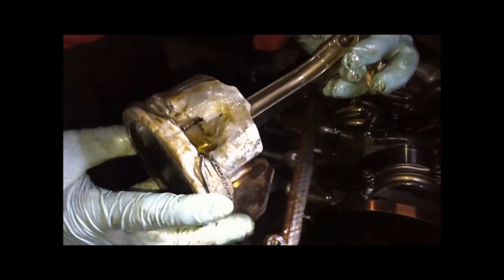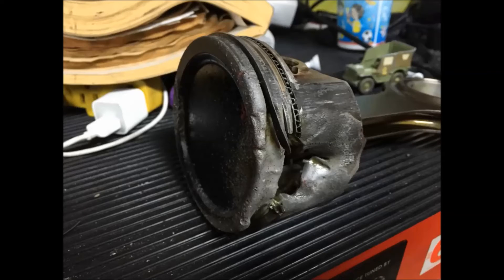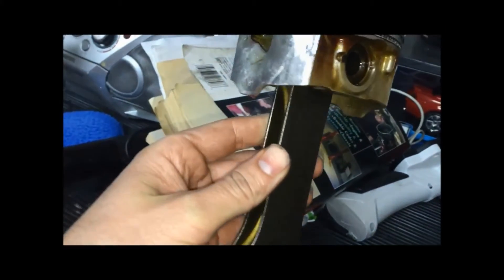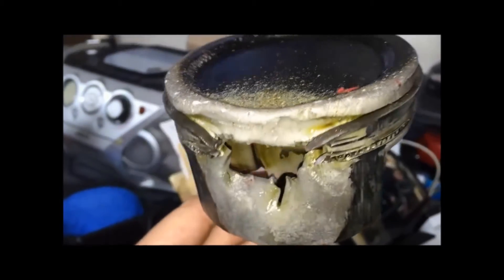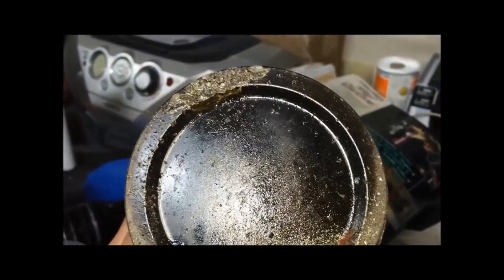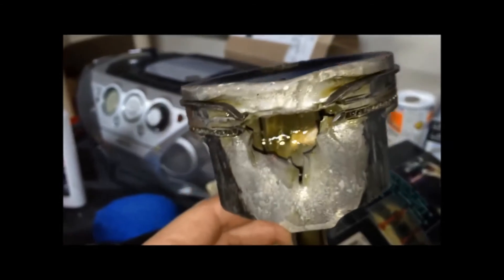Here is the damage — looks like a freaking pumpkin jack-o-lantern. It melted a hole completely through it. As you can see, the side of the piston completely melted from the lean condition. And if you look at the top of the piston, you're seeing speckling from detonation — it got so hot that the fuel pre-ignited and exploded on the compression stroke before the piston was even all the way up.